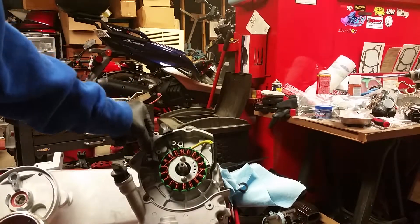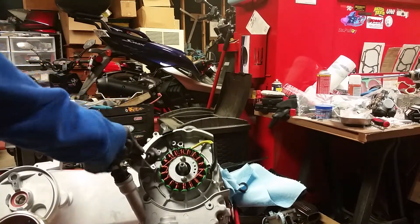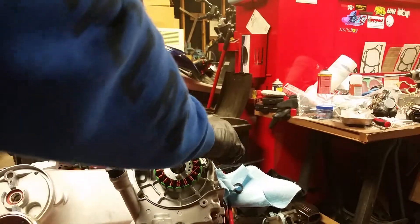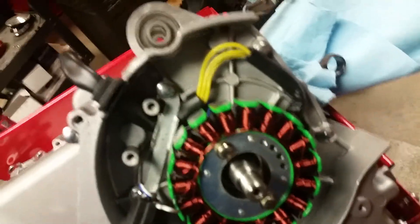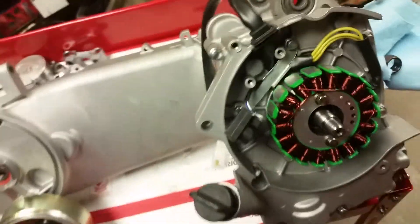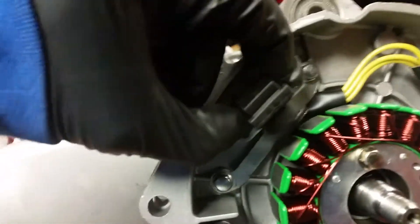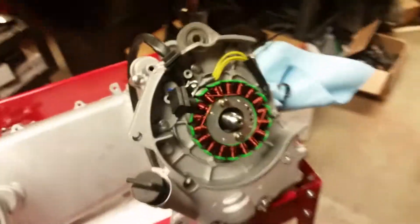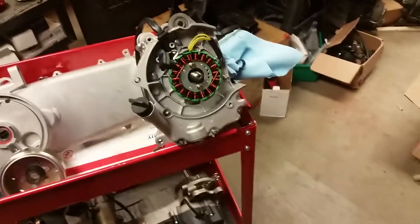Next I need to put the little bracket on there and mount the pickup coil — I always just call it the pickup. I routed the wire up and it goes behind this bracket, which will hold it in, and then the pickup coil gets mounted right in there. I'll finish the final torque and then we'll be right back once the pickup is mounted.